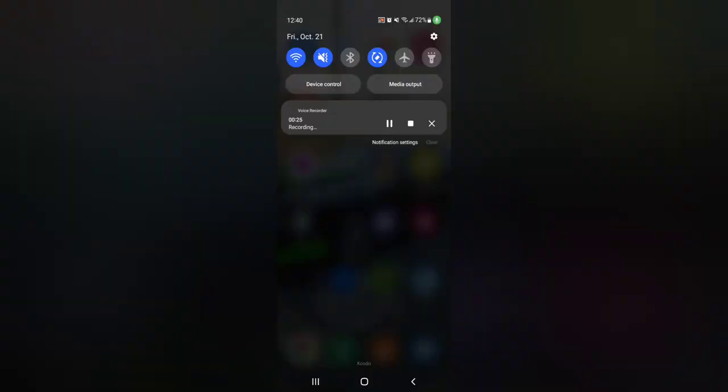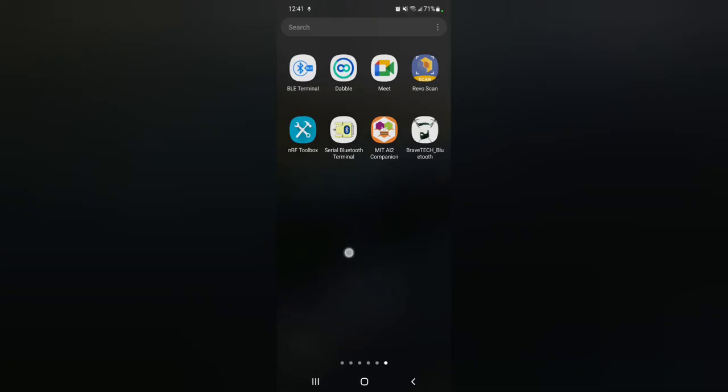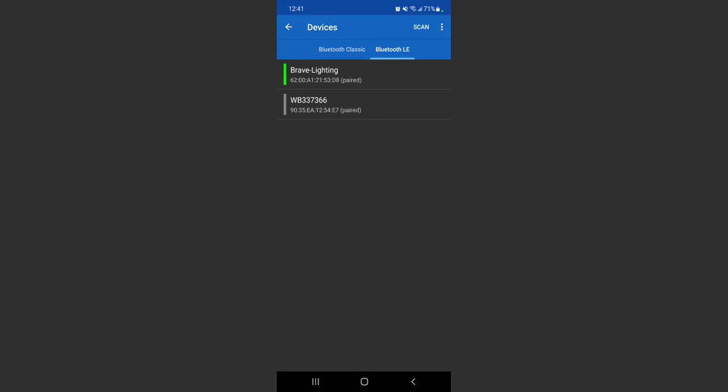We're going to turn on our Bluetooth. Mine says 'Brave Lighting' for my Brave Tech company — that's just because I changed the name. Yours will come up as CMT-4502, which is the sub-module used in the overall BT4502 module. If you click on it you may be asked to provide the password — that's five or six zeros, refer back to the datasheet. It's going to say we need to use an app for this device, so we're going to use Serial Bluetooth Terminal — download that app, open it, go to devices, and choose Bluetooth Low Energy because this is a BLE module. Your CMT-4502 should show up, and do a long press because we need to configure it as per the datasheet.